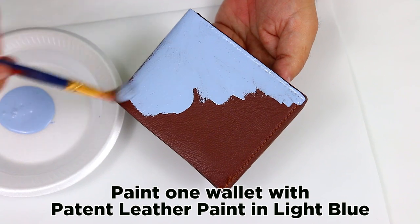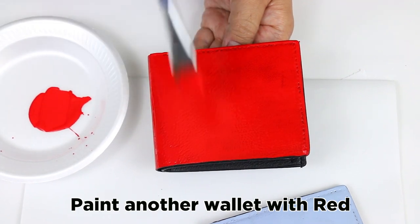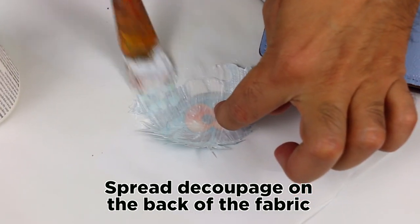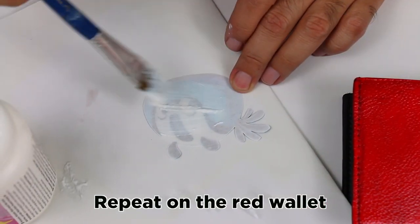Paint one wallet with patent leather paint in light blue. Paint another wallet with red. Spread decoupage on the back of the fabric. Adhere the image to the wallet and seal with more decoupage. Repeat on the red wallet.